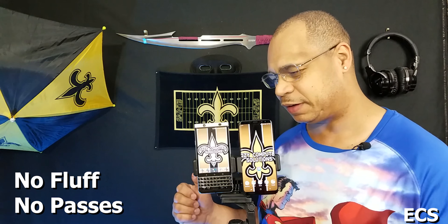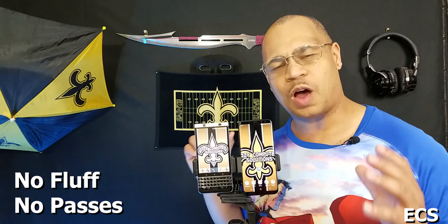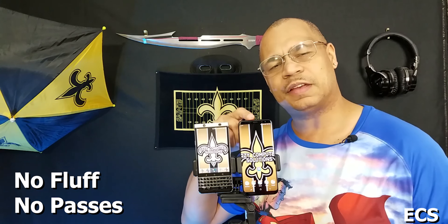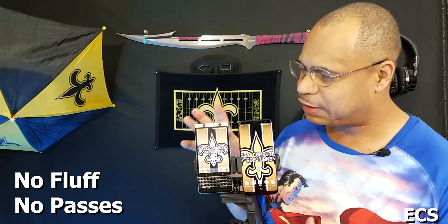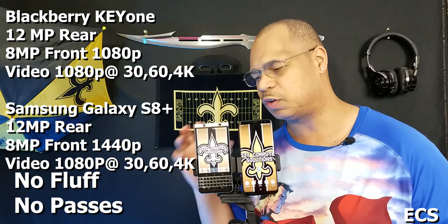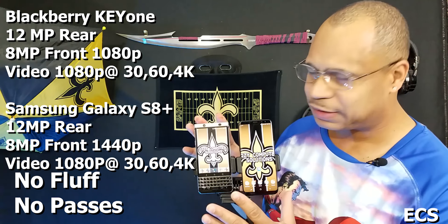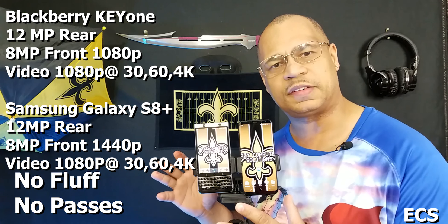What's up everybody? This is your boy Eric from Easy Computer Solutions. Today I'm going to do the ultimate camera review between the Blackberry Key 1 and the Galaxy S8 Plus. Both of these devices have 12 megapixel cameras on the rear and 8 megapixel cameras on the front. We're going to put these two to the test and see which one is king supreme.